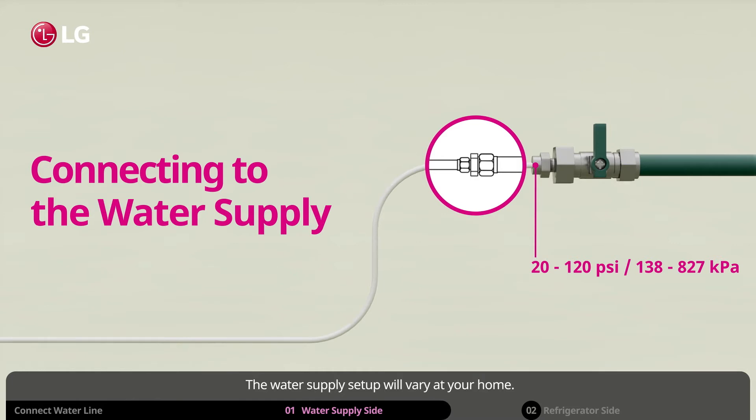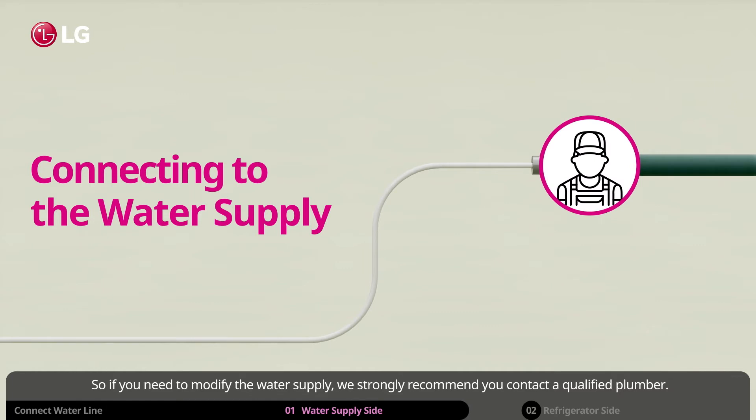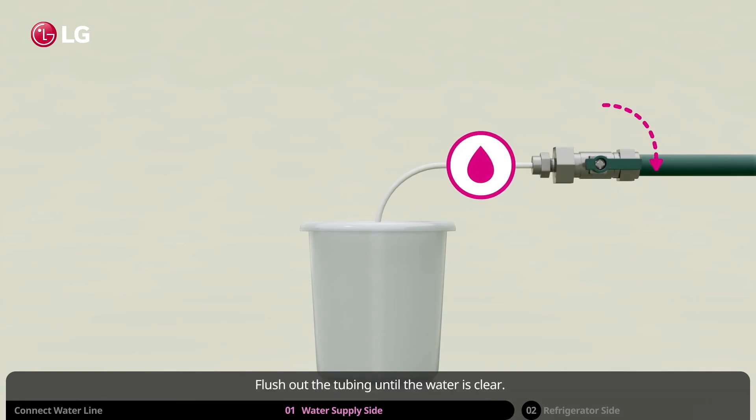The water supply setup will vary at your home, so if you need to modify the water supply, we strongly recommend you contact a qualified plumber. After installing the water line to the water supply, turn the water on. Flush out the tubing until the water is clear, then turn the water supply back off.